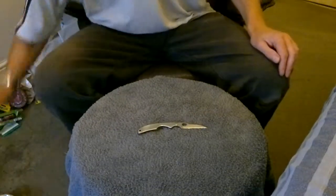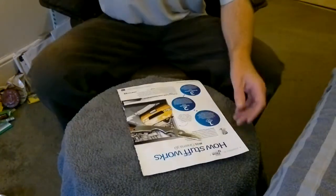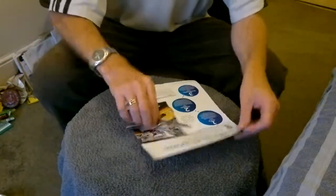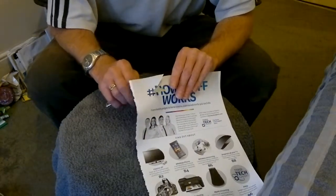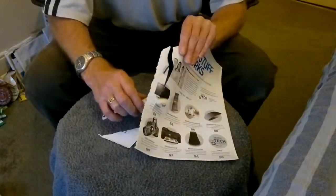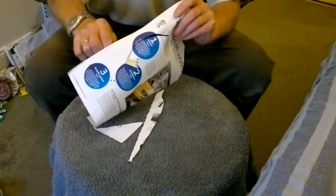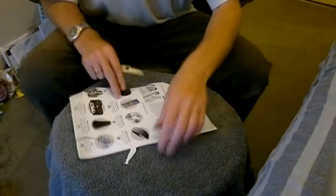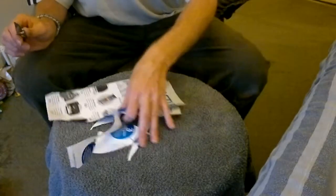Let's see how it does on the cutting. First of all we've got this glossy paper again. It would cut through but it wasn't smooth — we'll see what it's like now. It's considerably better than it was. So paper — job done, it's working. That's the glossy paper.